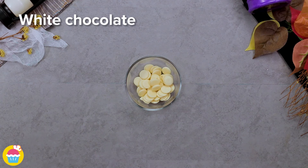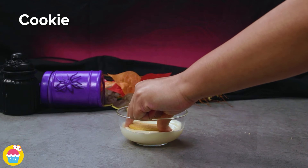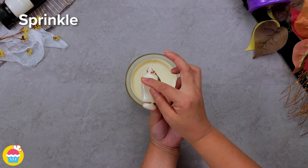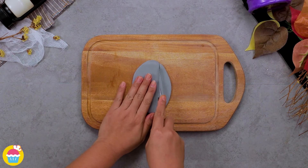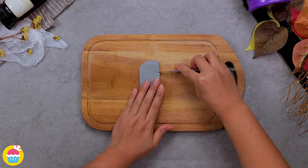For the gravestone and ghost cake, all you need is some white chocolate which you're going to melt and dip in a cookie. Sprinkle on a couple of eyes — that's going to be a ghost. You can make a few of those. Next, get some grey fondant icing, roll it out with a rolling pin, and slice it up, cutting it into a gravestone shape.